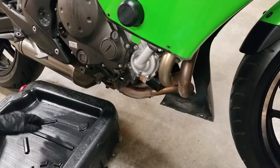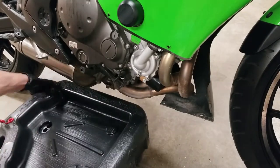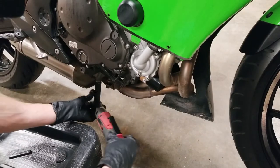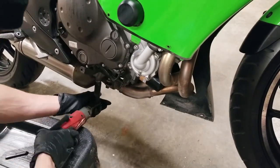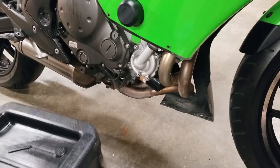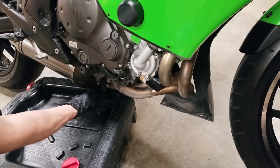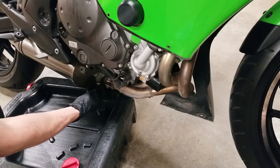Next step, I'm going to prepare the oil pan. Now I'm just going to put the socket on my tool and get this started. Then I'm going to put the oil catcher directly underneath it and finish doing this by hand. I'm going to loosen it until the last thread, maintain pressure, and then quickly remove the bolt so the oil does not get on my hands.